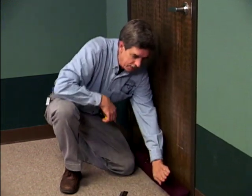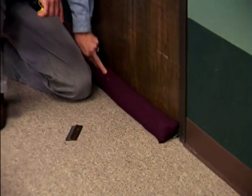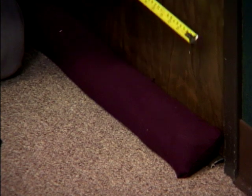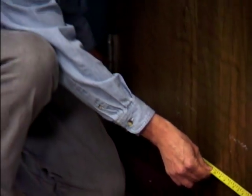A sand snake does a really good job of conforming to the contours of the threshold, and it's a fairly easy thing to make — we're going to show you how today. The first thing you need to do is measure the width of the door. We have a 36-inch door here, and now let's go find some fabric.